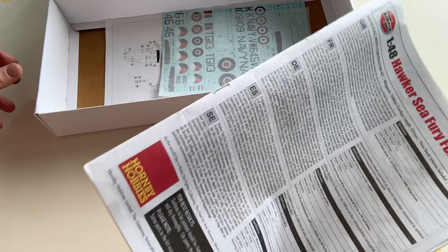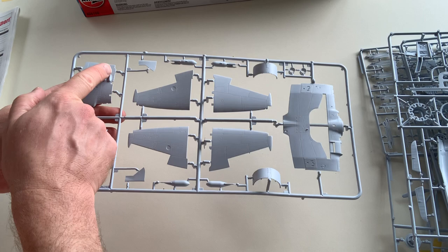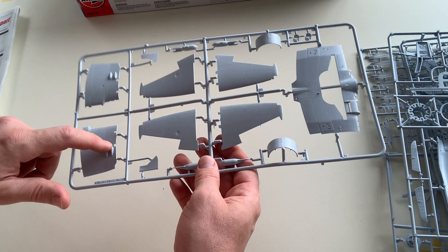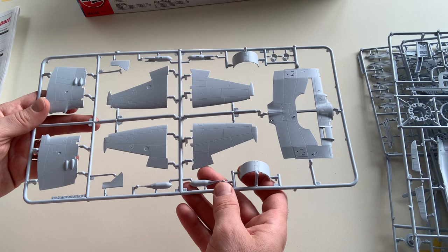This is the instruction manual. First we review the sprue, then we get to the instruction manual. These are the wings. The export version — specifically because two things are for the Navy — they can be built with folded wings. So the wings have been broken up into parts so you can do the fold, or keep the wings straight.